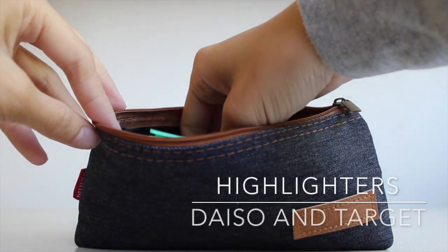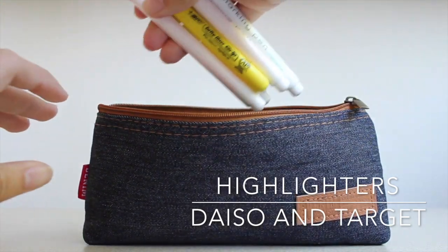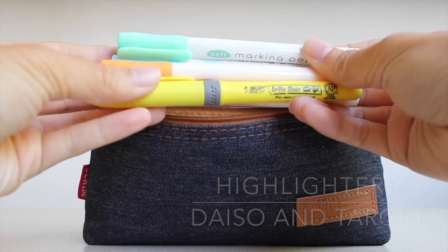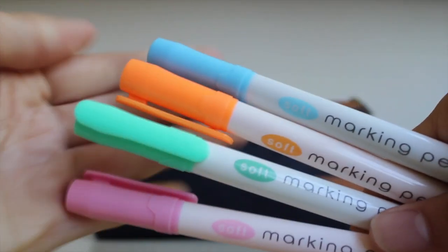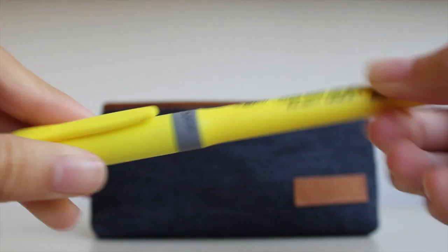Next are my highlighters. I got the majority of these from Daiso — they have a pack of pastel highlighters, kind of like a knock-off version of Mildliners. I bought the pastel set, except the yellow in the pack was a bit too light for me, so I traded it out for a Bic since I like my yellows very vibrant.